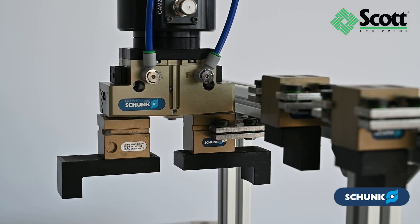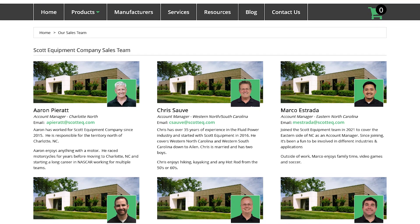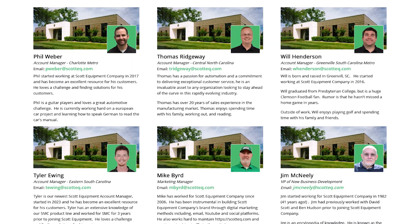Experience the innovative Shunk BSWS Finger Changing System with Scott Equipment Company. Contact your local Scott Equipment Company account manager today for more information and to schedule a live demonstration of how Shunk can transform your automation processes.